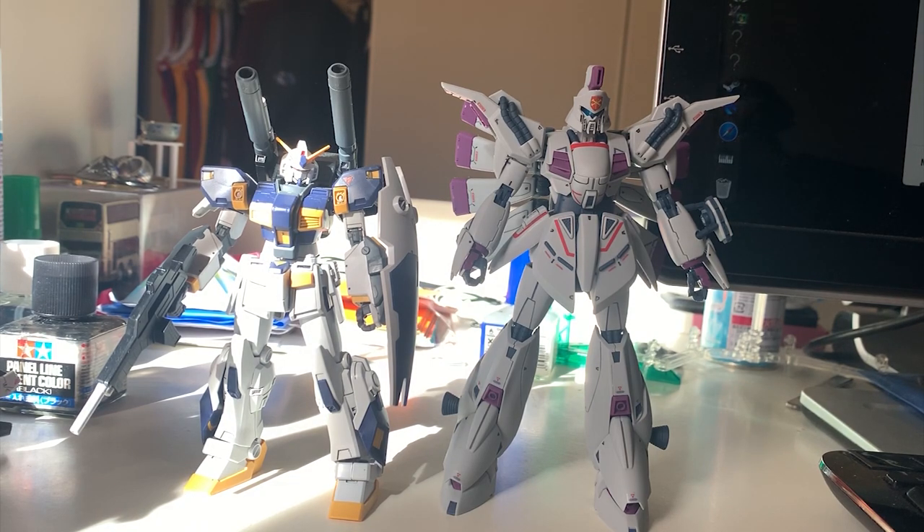If you take out the cannons, the Vigina Gina is just slightly taller. If you include the cannon they're basically the same height. What I'm trying to say is because of the late UC design, even when you finish the whole build, it might not give you that gigantic feeling that MasterGrade gives you. The RE100 Vigina Gina really only gave you an HG feeling during the height and assembly process.